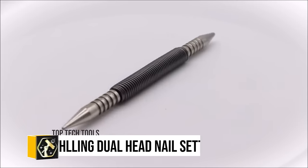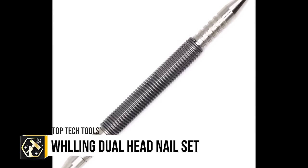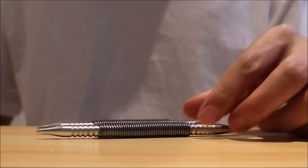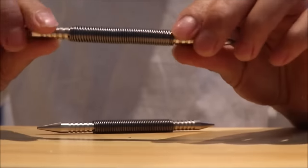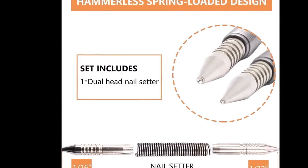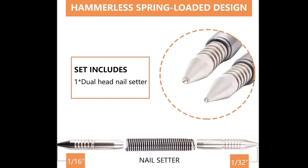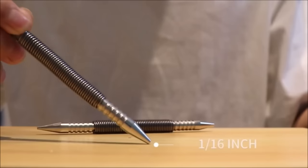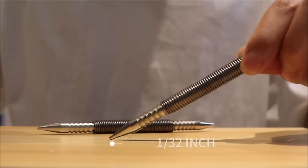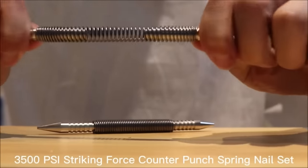The Wooling Dual Head Nail Setter, designed for precision in setting small nails, features a dual head for 1/32nd-inch and 1/16th-inch nails and a spring-loaded mechanism, eliminating the need for a hammer. This compact tool reduces work fatigue and surface damage risks, although it may not suit larger nails or extensive use. Its unique design ensures safety and efficiency, making it a practical choice for detailed woodworking and finishing tasks.